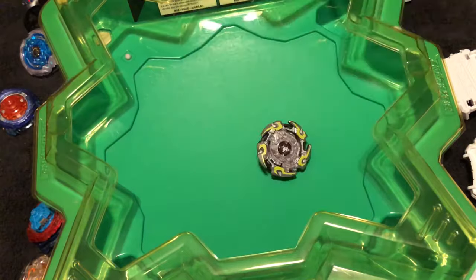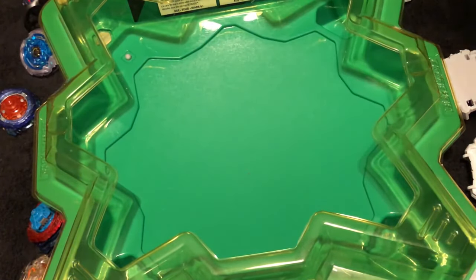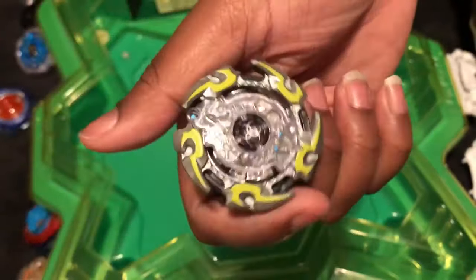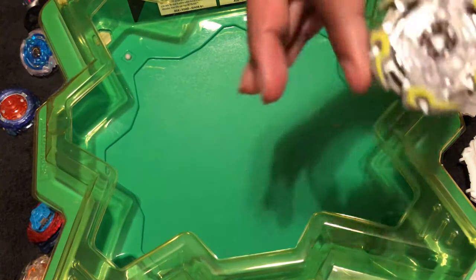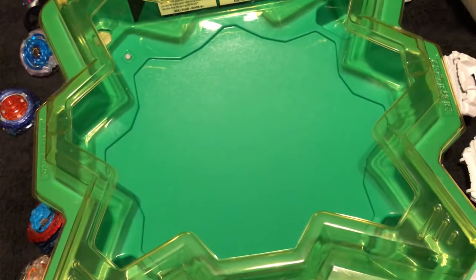Excellent power, Doomsizer — you're probably my favorite bay out of the ones I've unboxed today. But this one's running a close second, with Valtryak being third and Anubion being fourth. I like them all, but somebody has to be a winner. So yeah, that's Cogmite C3 — I hope you guys enjoyed this video. Peace out and have a great bay!